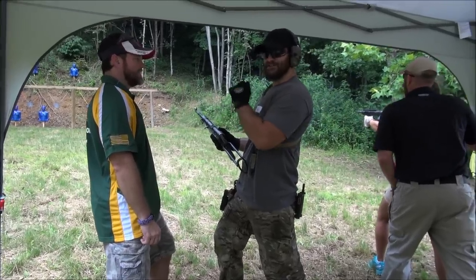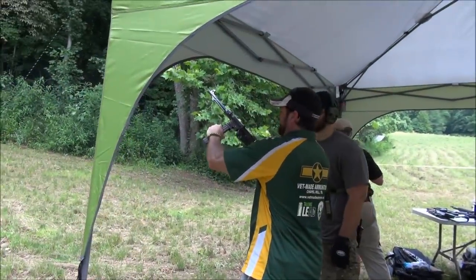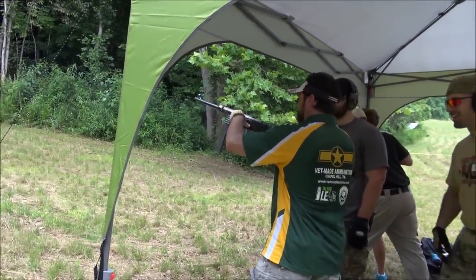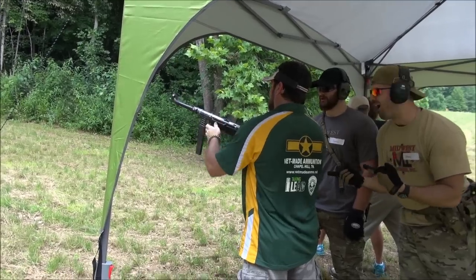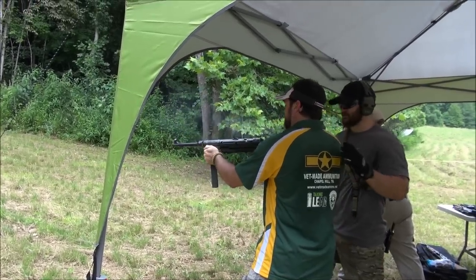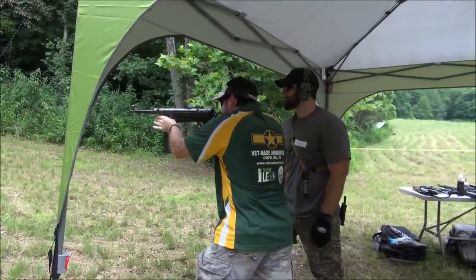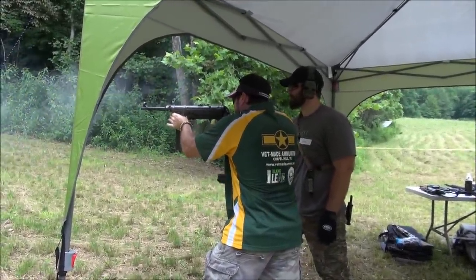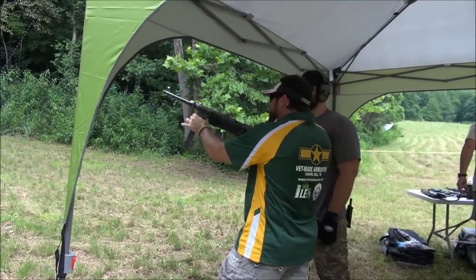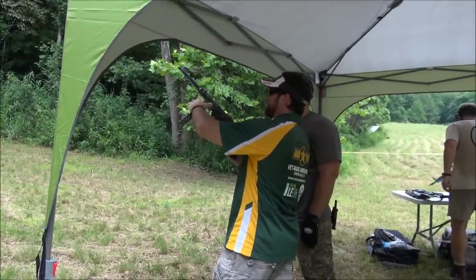Open bolt — open bolt. I'm gonna stand here. [Firing] I know, right? It's like that. That was awesome!